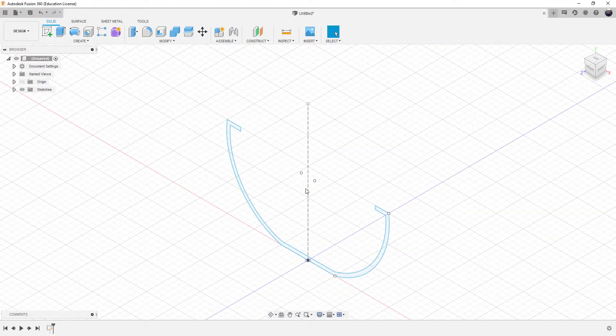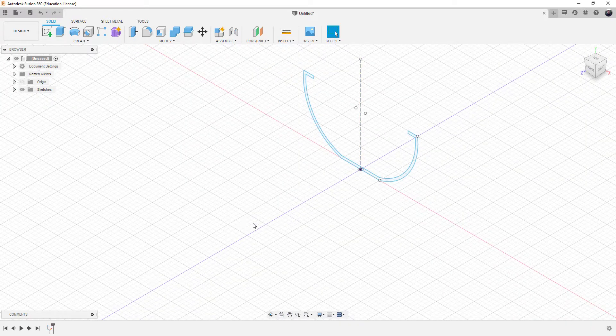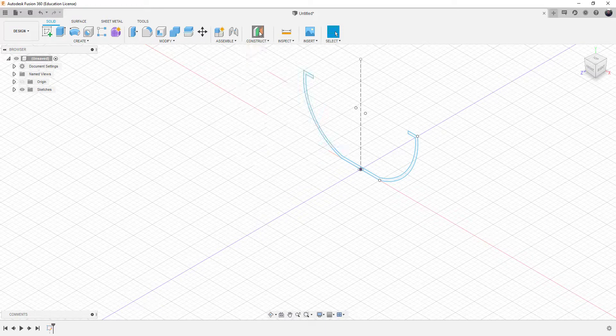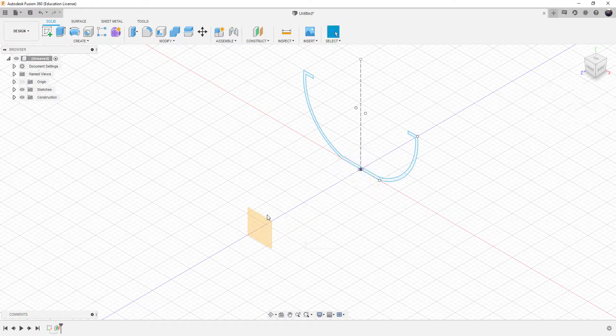Now we're going to do the next sketch. This is a mini canoe, so it's only going to be about three to four inches in front. To do that I need to take the construction plane and offset it, so I'm going to offset the XY plane. I'll grab the arrow and move it three inches. Now we've got a work surface out there that we can use to draw another shape.